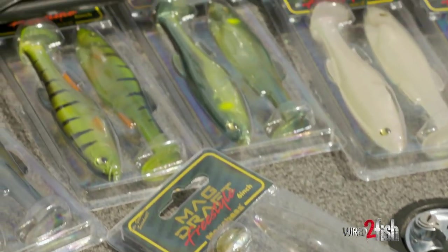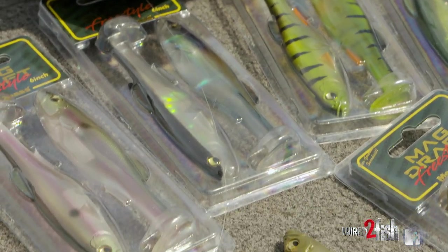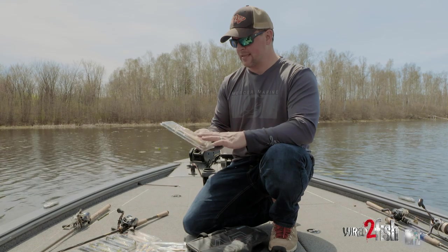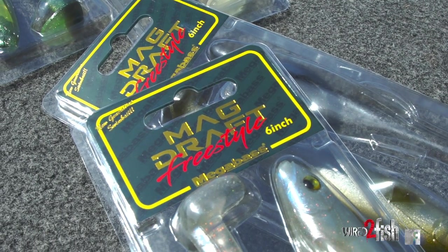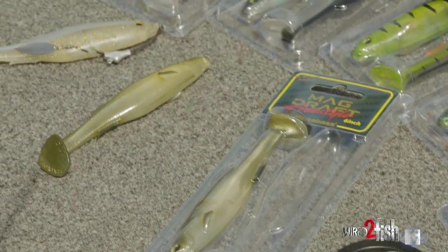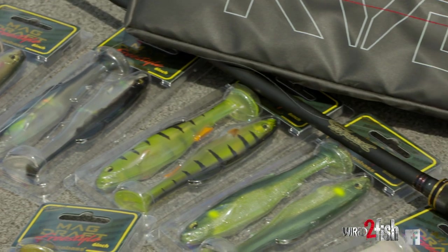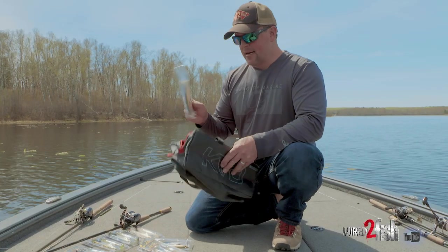Hey guys, just a quick little storage tip on plastics that come in packaging and are designed to stay in the packaging to maintain their appendages. In this case, swim baits — like these Magdraft Freestyles — they're designed to stay in this packaging so that the tail stays in a pristine condition, it doesn't get warped, so the bait delivers perfect action every time right out of the package.